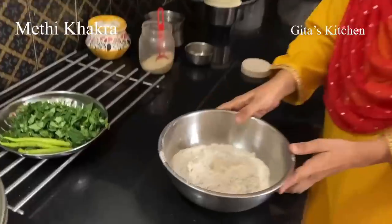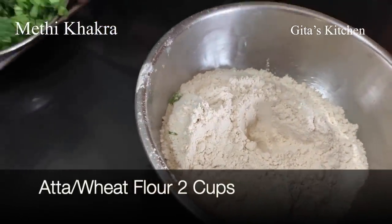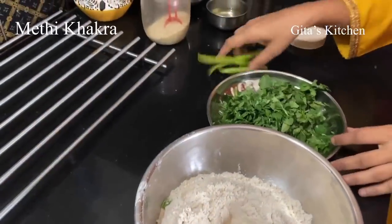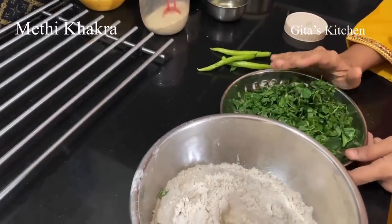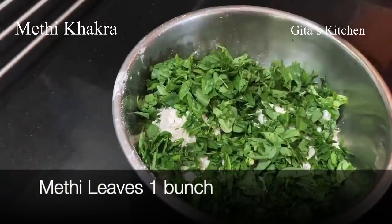Hi, I am Ruby and today I am going to show you how to make whole wheat methi khakra. We have taken 2 cups of whole wheat ata, and next we will add chopped fenugreek leaves, which is also known as methi. We have taken 1 large bunch of methi.